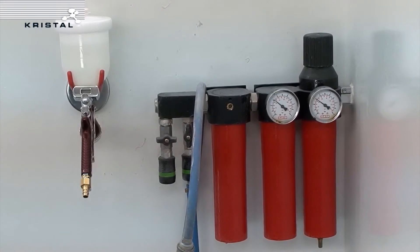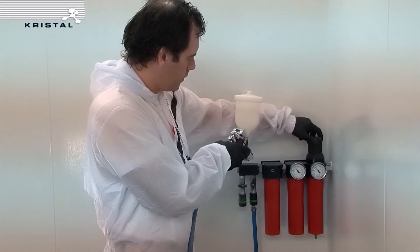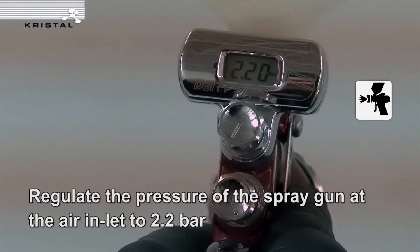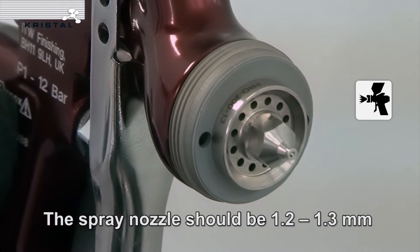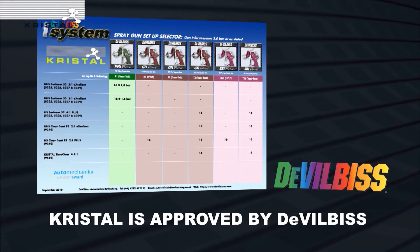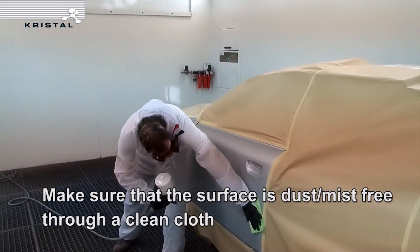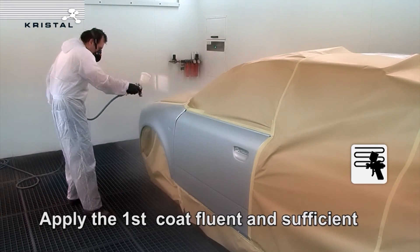Perform over-panel testing. Set the air inlet pressure of the spray gun to 2.2 bar. The spray nozzle should be 1.2 to 1.3 millimetres. Crystal is approved by DeVilbiss. Make sure that the surface is dust and mist free using a clean cloth. Apply the first coat fluently and sufficiently.